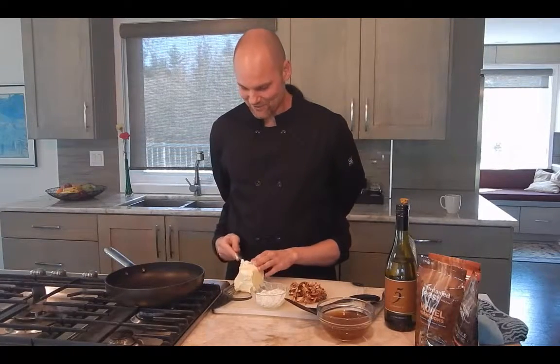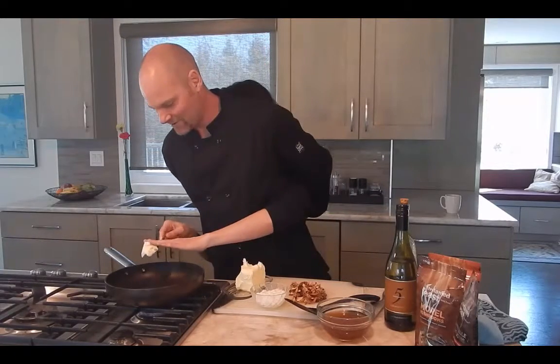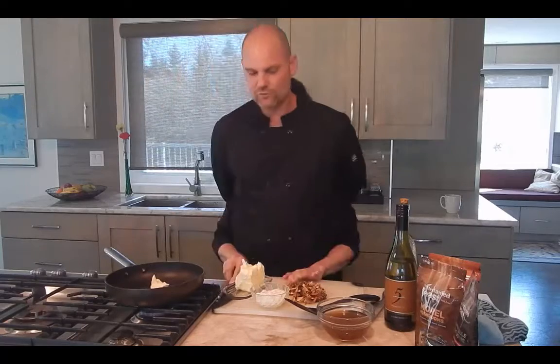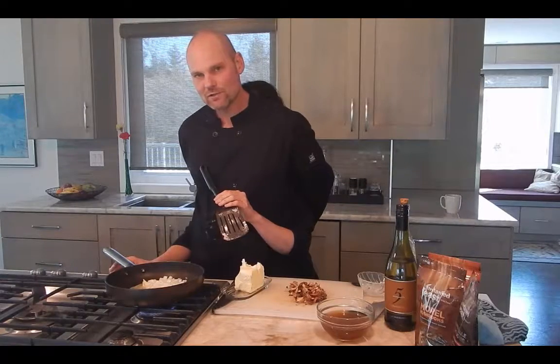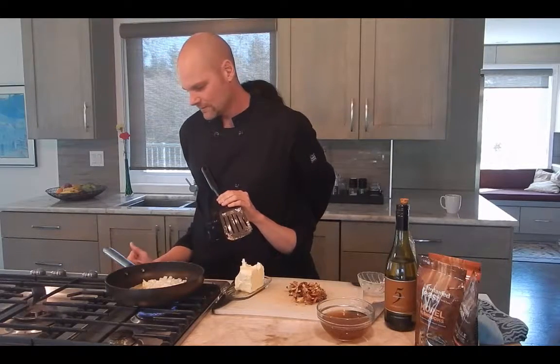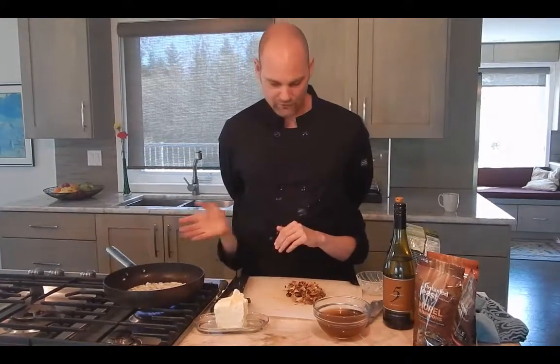That is looking good. You know you can never have enough butter — that's about a tablespoon right there. Slide her in. What's really nice with wild mushrooms is some onion and garlic, and you can fry that at the same time. Just turning up the stove — now we're cooking with gas.